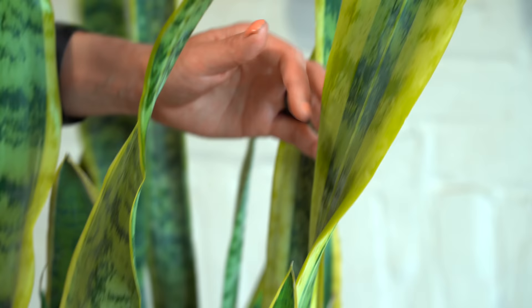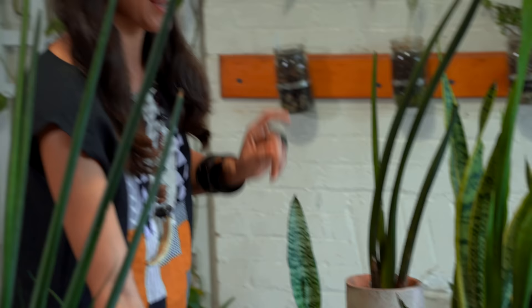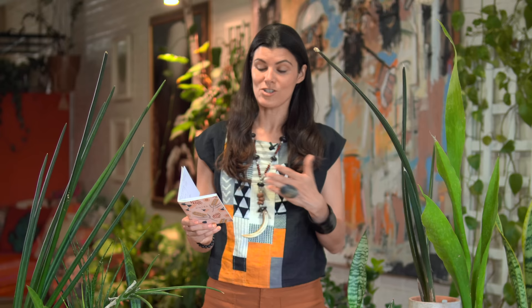There has been a resurgence of interest in compounds from both Dracaena and the genus formerly known as Sansevieria in pharmacological circles. There's a lot of literature about snake plants' antibacterial properties in their leaves and rhizomes. One peer-reviewed paper — 'Flavonoids and Stilbenoids of the Genera Dracaena and Sansevieria: Structures and Bioactivities' in the journal Molecules — states that the structural similarities of flavonoids isolated from Sansevieria and Dracaena justify, on a chemotaxonomic basis, the inclusion of Sansevieria species inside the genus Dracaena.